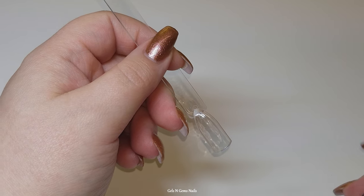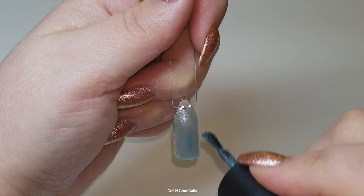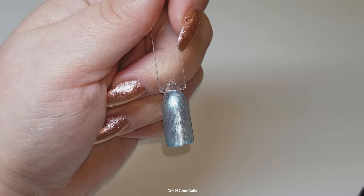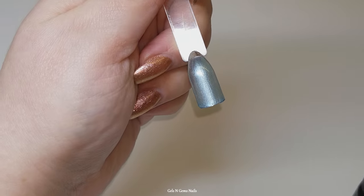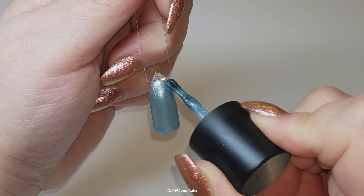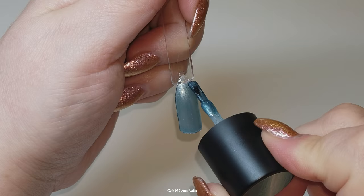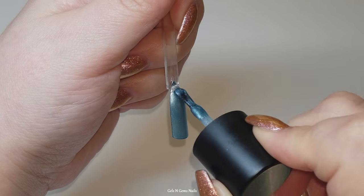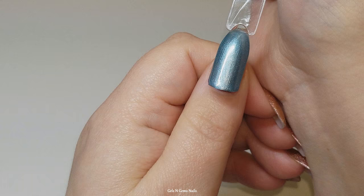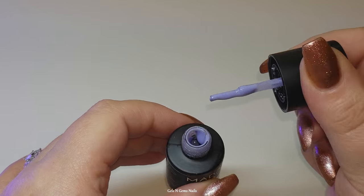This color here — when I saw the swatch online I was very intrigued, but when I got it in person I was very disappointed. I thought it was going to be more of a shifting color from blue to green, but it's a lot more sheer than I expected. It almost has a slight green to it but not quite — it's more of a metallic blue, but still pretty sheer. I just wasn't super impressed with that one.